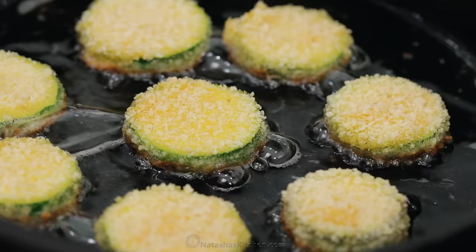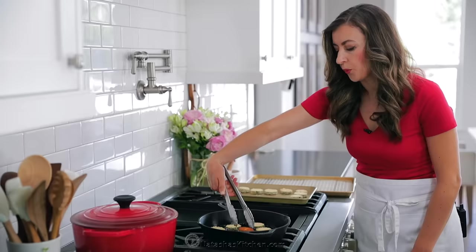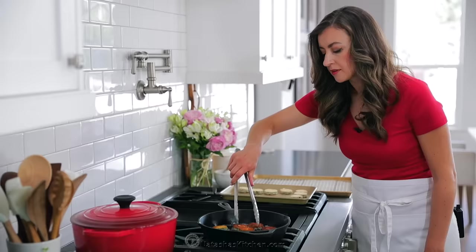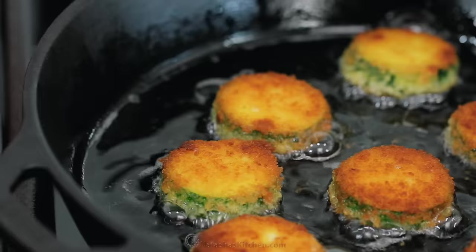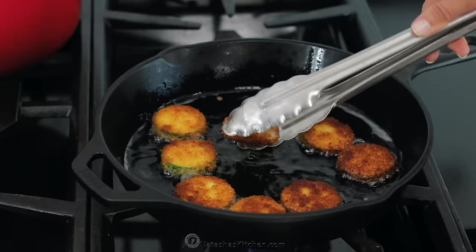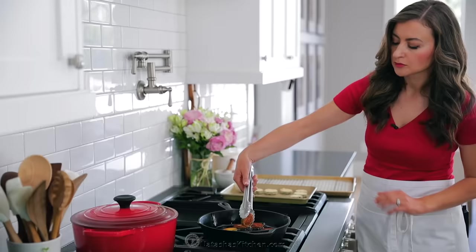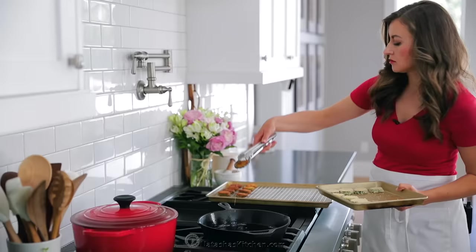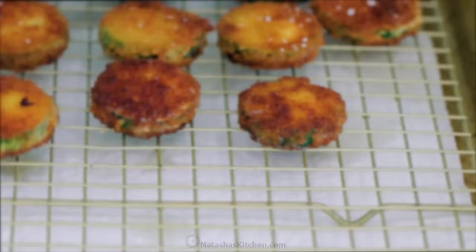Cook the zucchini in batches, keeping them in a single layer, and sauté for about two minutes per side or until they're golden brown and crispy. It's important to make sure the oil is nice and hot when you add the zucchini to the skillet — otherwise they'll absorb too much oil and end up soggy. Once they're beautifully golden brown, take them off the heat. I like to place them over a rack to keep them super crispy, with the rack set in a baking sheet lined with paper towels to contain the mess.